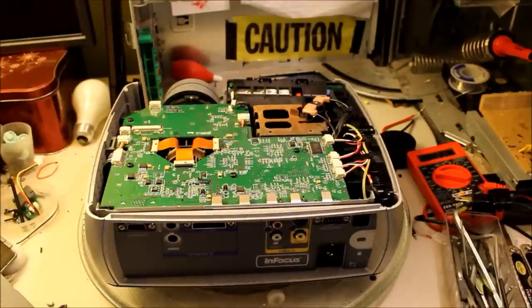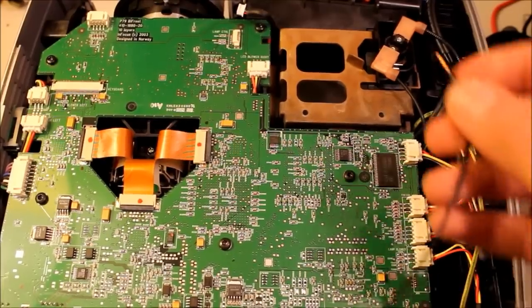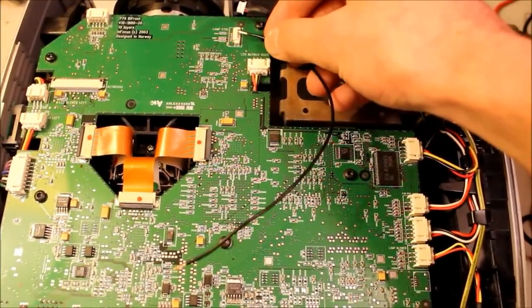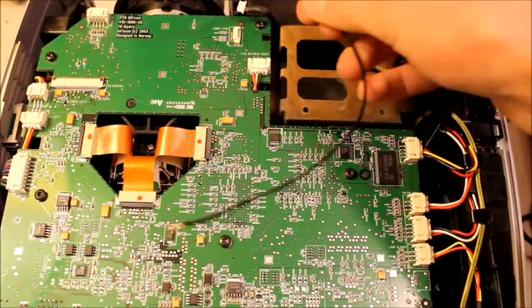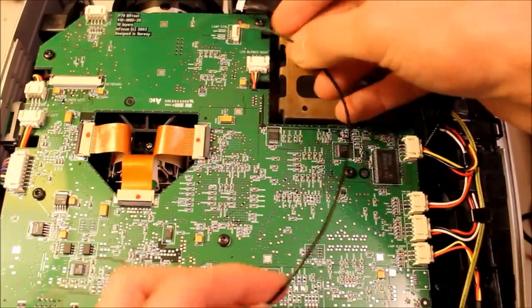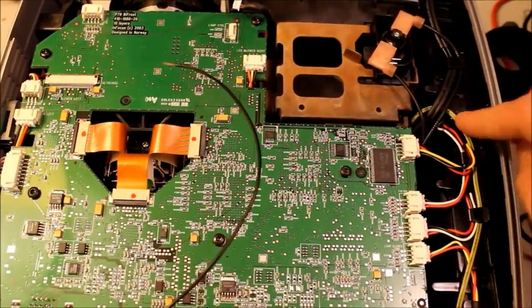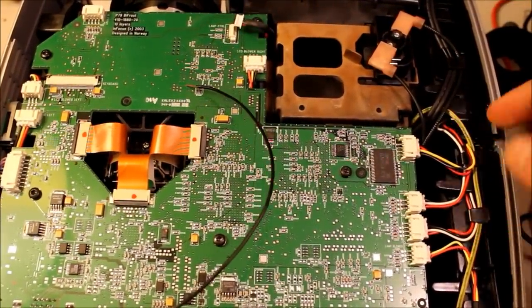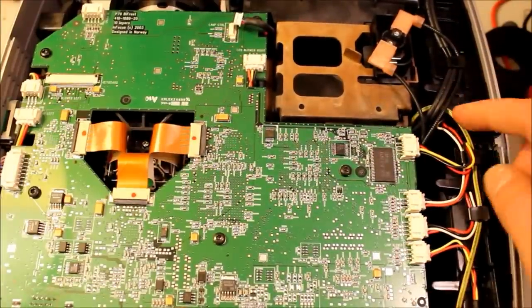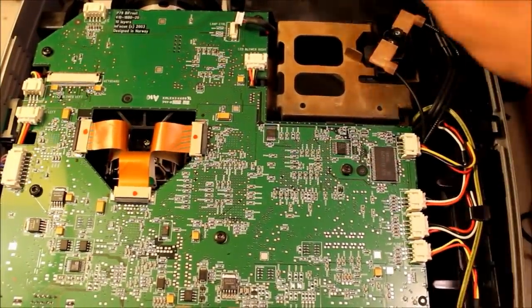I figured it out — it says 'lamp control' right there. It turned out to be this pin right here. Later on I will solder this line from here to ground — perhaps to this one, which is also a ground wire — and I might just splice it onto the ground cable. Once that's done, the board will believe there's a bulb.